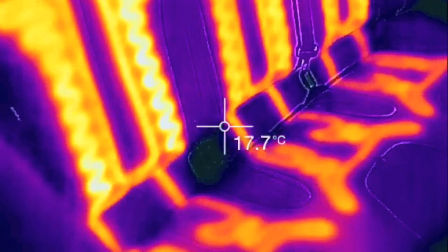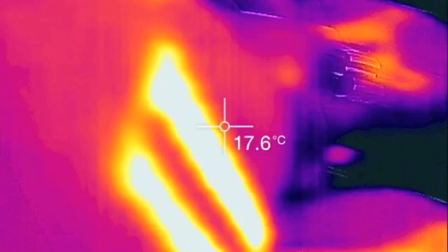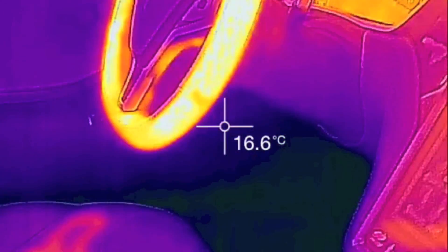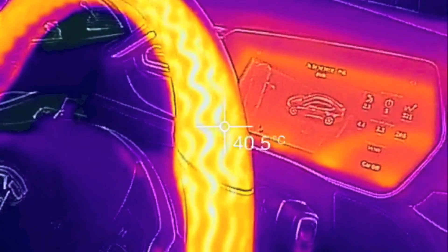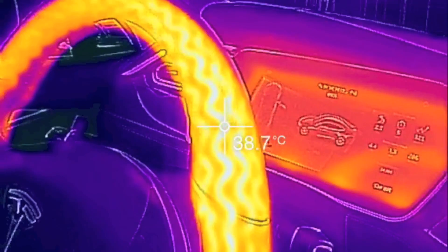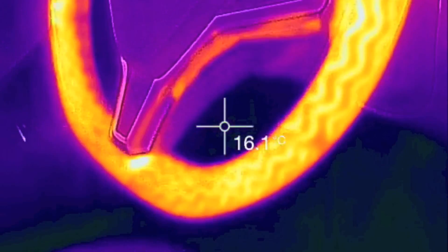Let's look at the back again — that is neat. And let's take a look at that steering wheel again. 39, 40. The heated steering wheel works — that is for sure.